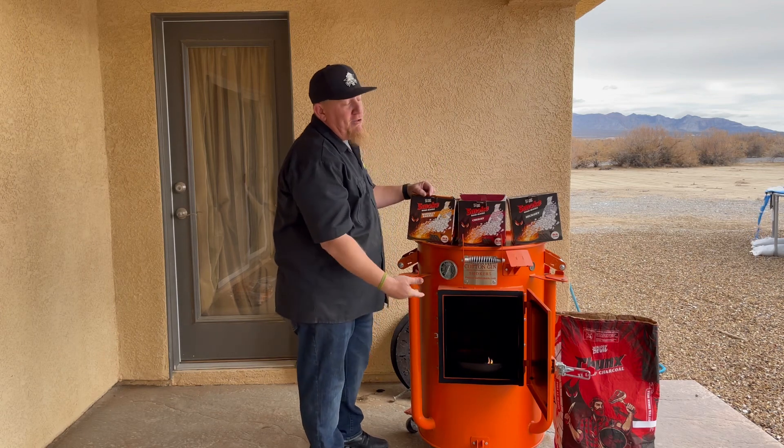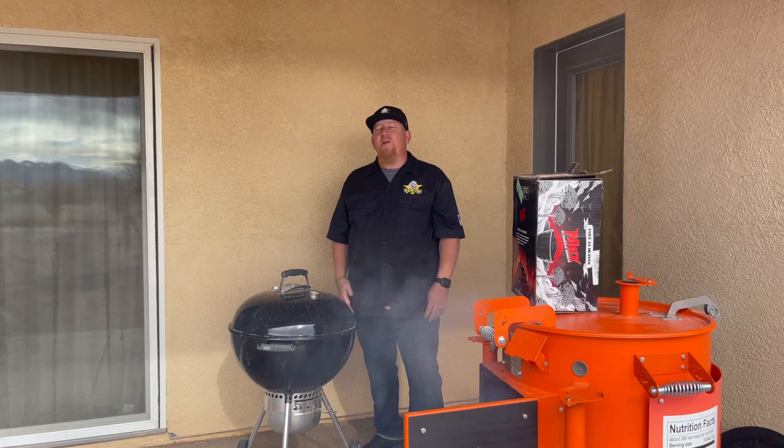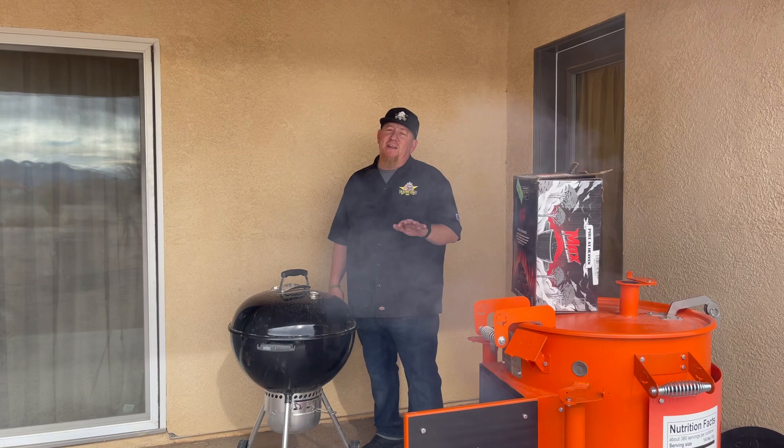These boxes will last longer than like three bags of chunks. When these get heated up, I'm going to throw two more in there and get cooking. As you can see, the smoke's still rolling and that fire starter is really kicking in on that lump charcoal.